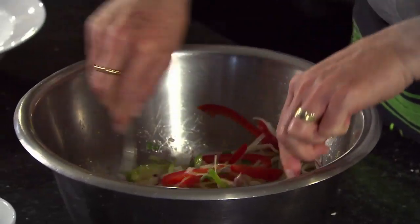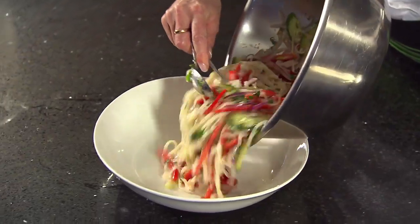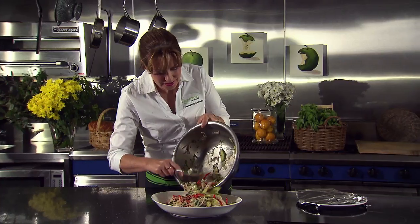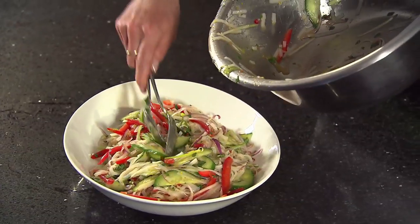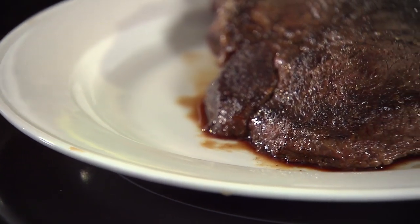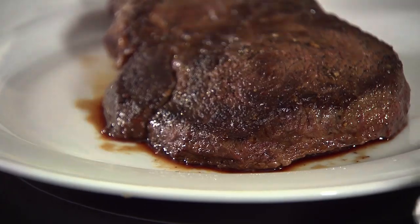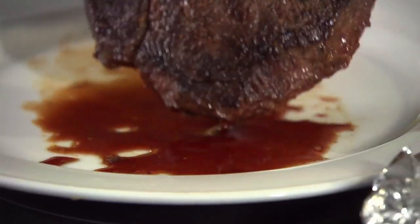Now to serve our dish, we're going to pile our salad onto a plate and slice the beef and arrange it on top. Transfer the salad to a lovely deep serving platter. We'll finish it with the beef finely sliced on top. Our meat is beautifully rested and there are juices on the plate.